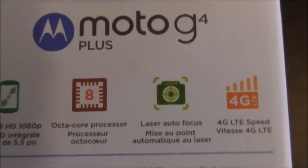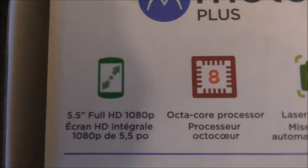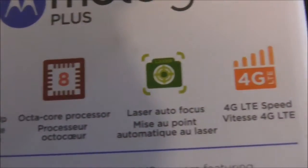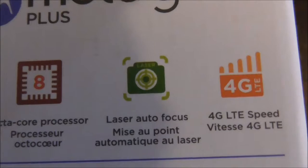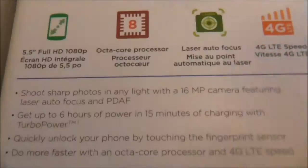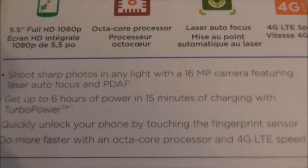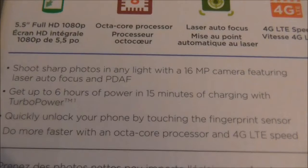Here's some of the specs. It's got a 5.5-inch full high definition 1080 progressive scan screen, an octa-core processor. This is a good feature — the camera has laser autofocus. It says 4G LTE speed. It shoots sharp photos in any light with a 16-megapixel camera, featuring laser autofocus and PDAF.